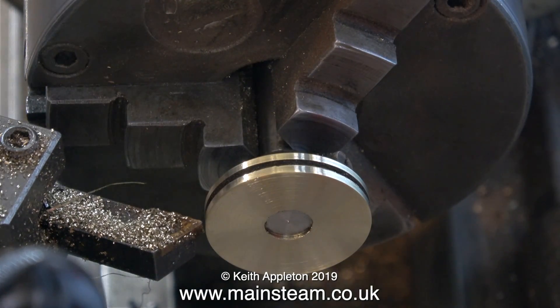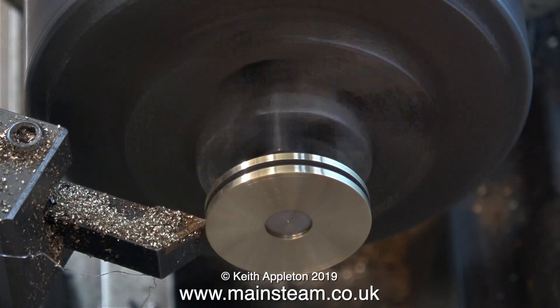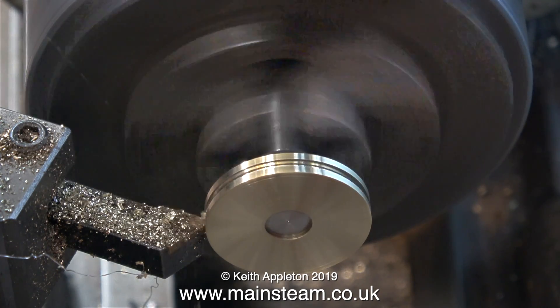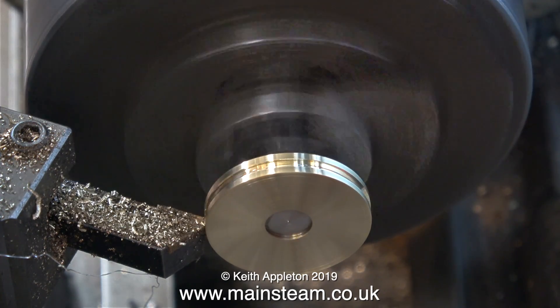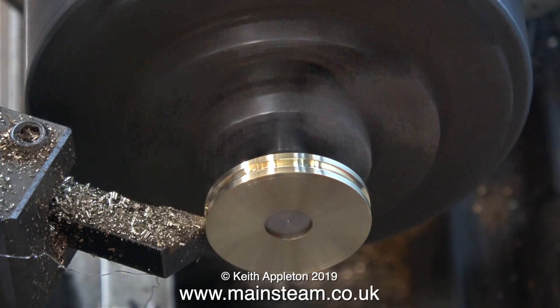I've been looking forward to this next bit because the original v-groove was a joke. I'm not using a special v-tool; I've just turned this one round in the tool post to cut at the right angle. Very gently I machine a perfectly accurate v-groove in the outer diameter of the pulley. You have to watch this because brass grabs the tool — you can see how it jumps a little bit.